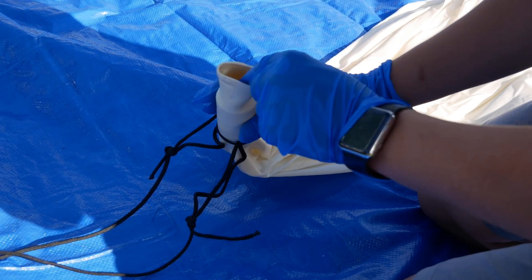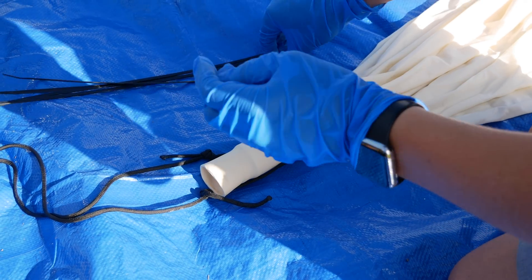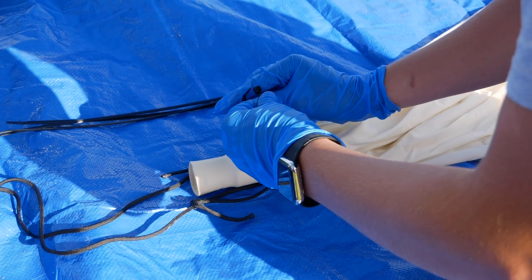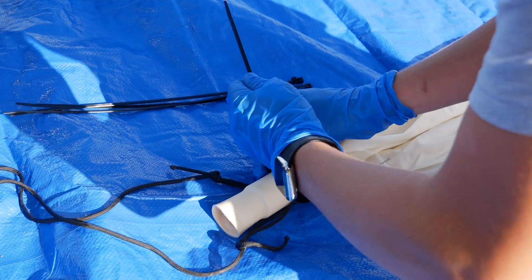There's a little 3D printed piece that the end of the helium can fits into, and around there we're tying it with zip ties to attach the balloon to the rest of the payload. We're going to put these on, cut them off, and then wrap them with electrical tape so that nothing comes loose.